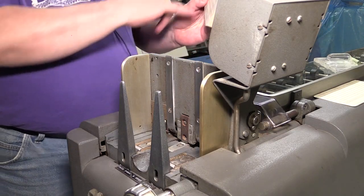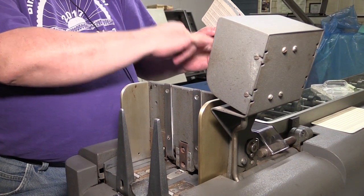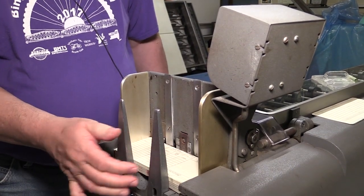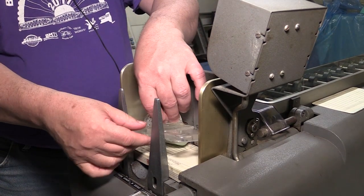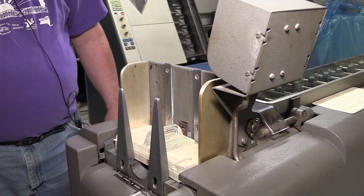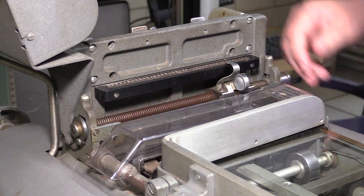You load the cards with what's called the nine edge, where the nine is at the bottom of the card, face down, nine edge first. We put this little weighted thing on top to help guide it into the feeding mechanism. Then change to column 14 and repeat the sort.